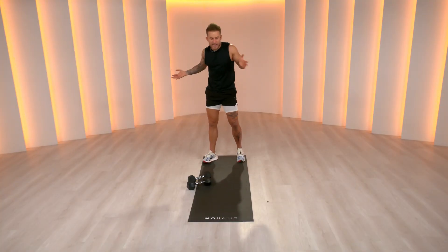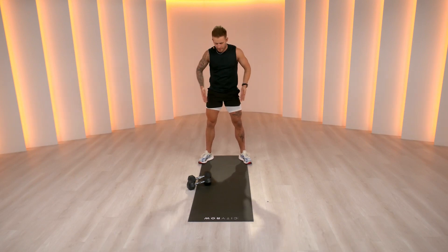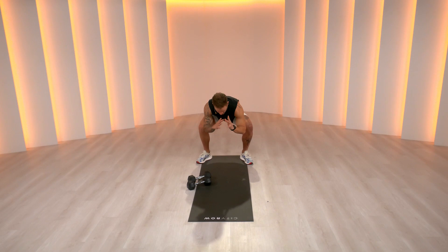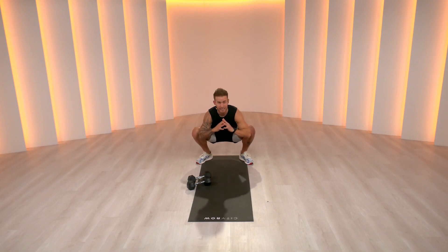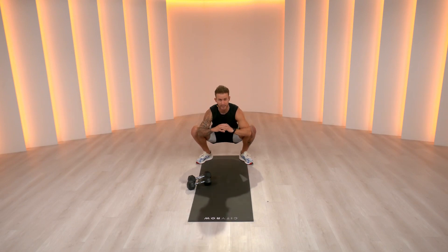Find some space in your area. Feet a little wider than your shoulders — we're going to do a nice squat hold. I like to go feet outside my shoulders, toes at 45 degrees, sinking down low. If possible, elbows are inside your knees. If you don't have that mobility, that's fine — you can hold right in here. We're going to hold here for about five seconds.